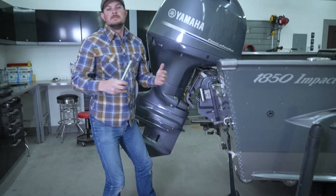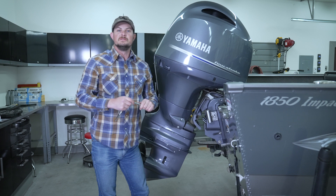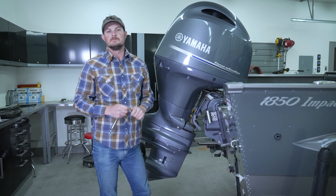And with that, that concludes the installation of our new anodes. If you have any further questions, be sure to reference your maintenance manual.